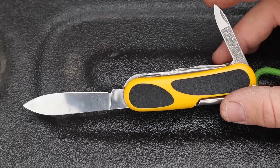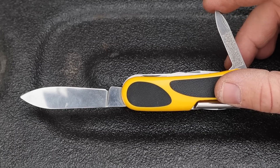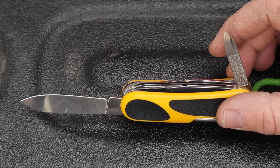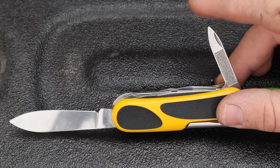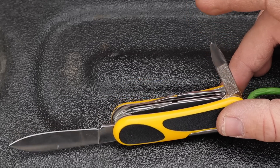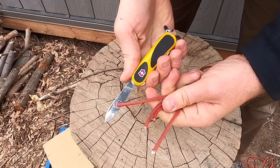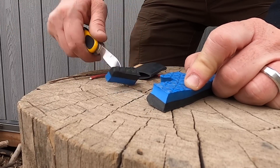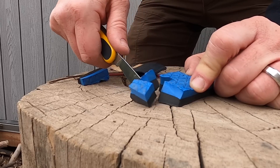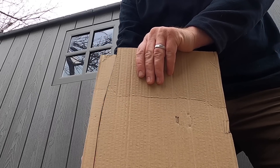In replacing that second blade, this one only comes with one plain edge blade, but they put in this file and nail cleaner. I feel like this is kind of wasted space — they could have done something different, lightened it up a little, or come up with some other tool. It's fine that it only has one plain edge blade, but this file is kind of a waste of space — I don't really use it for anything.